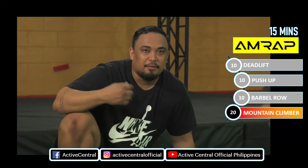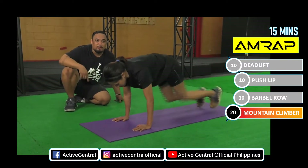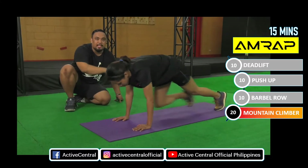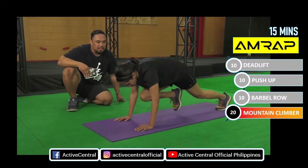Fourth workout natin: mountain climber for 20 repetitions. Go Lai. So make sure guys kapag nagma-mountain climber kayo, yung knees nyo tumatarget sa chest nyo. Tapos neutral spine lang. Tapos yung butt hindi dapat tumataas masyado. Nice Lai. Very good. And stop.